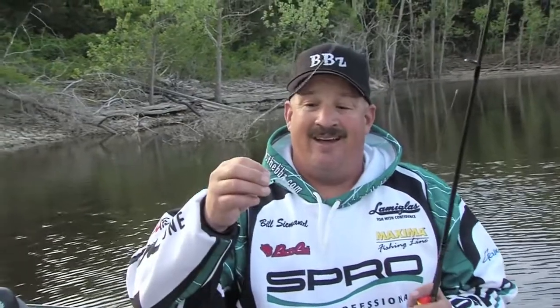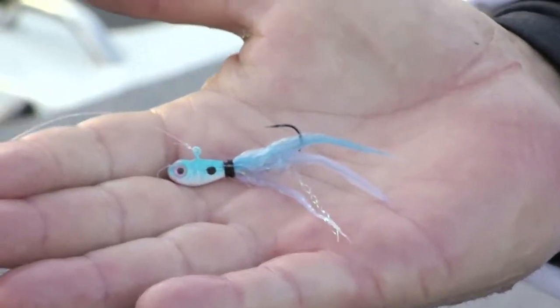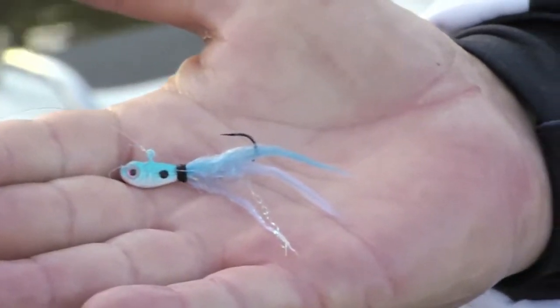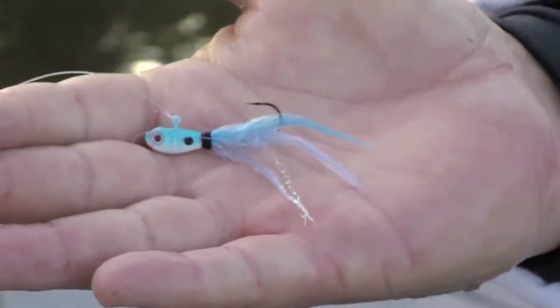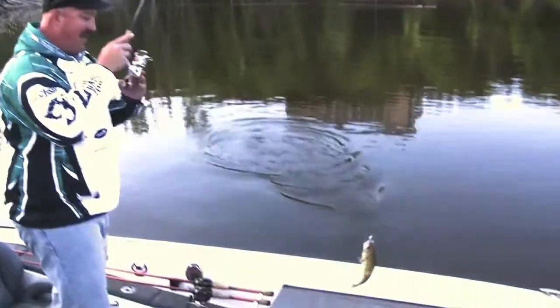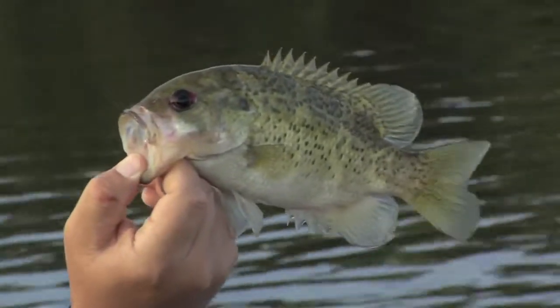The neatest one that a lot of guys have heard about for years but I think they forgot about is the little doll hair fly. Little fat fly, I designed this for Spro a few years back. This thing catches fish. All you're doing is dragging on the bottom, just using light line on a spinning rod. This is one of those techniques any age can do — you can do it on any body of water. Very simple.